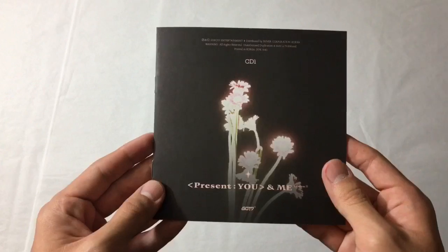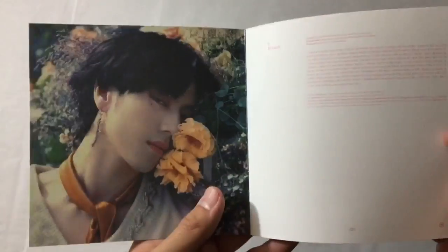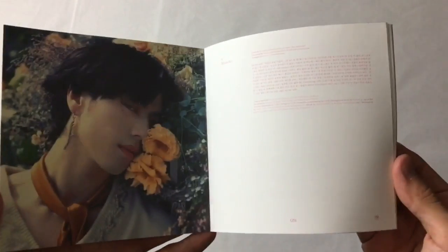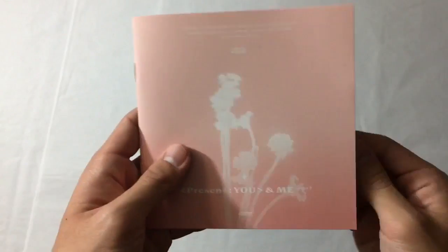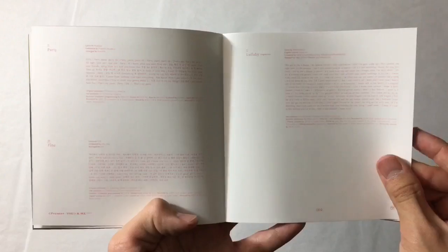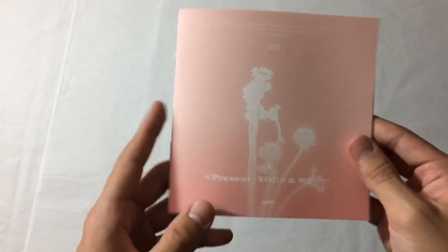My phone literally crashed out of the camera app. But anyway, this lyric book is random member - I got Yugyeom. It flips this way and these are the new songs. Card time - I got Yugyeom! Like this photo is so adorable. Next one - I got Jackson! Oh my god, he looks so good.